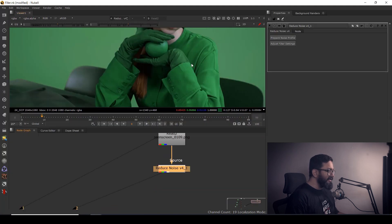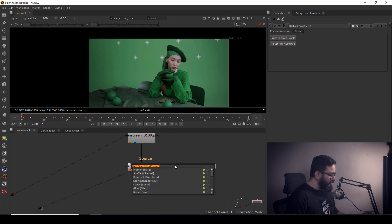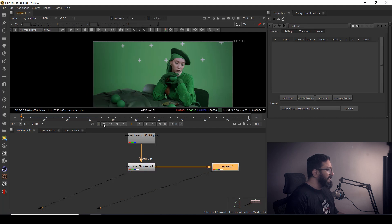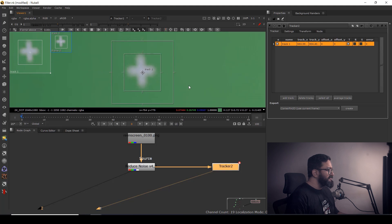First thing I'm observing is that I have a little camera movement, not much. So I'm going to take a node called Tracker because I'll need the motion information. On the first frame, by holding Alt and Ctrl I can create a new tracker, and once that's done I'm going to track it forward.